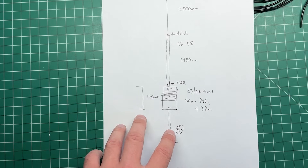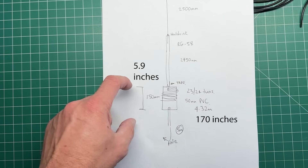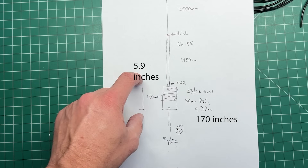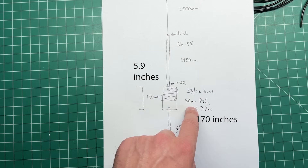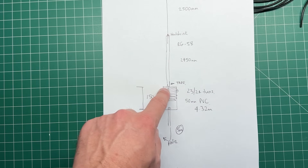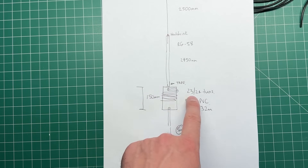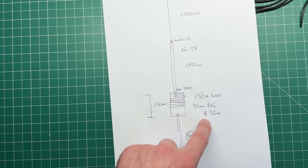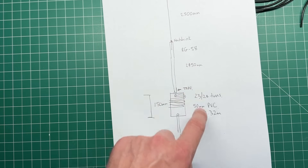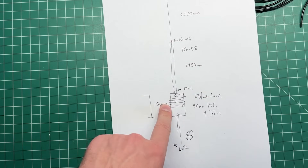I've just been outside to do a measurement. I've got a bit of PVC I need to cut — the former needs to be 150 millimeters long. It takes 4.32 meters of coax from the entry hole to the end of the coil for about 24 turns. So we know we need 4.32 meters for the coil, plus 2.45 meters for the radiator section, plus about 5 meters feed line — coming to about 12 to 13 meters of coax total.